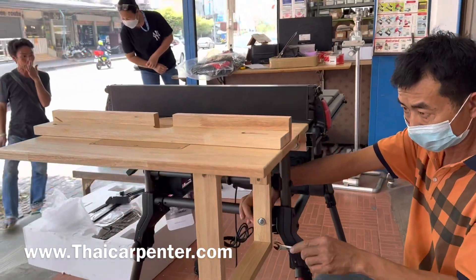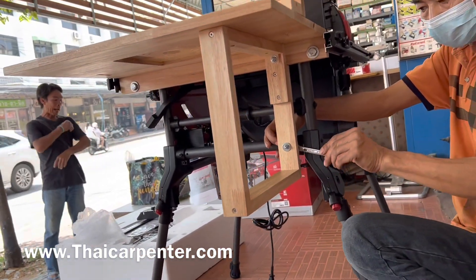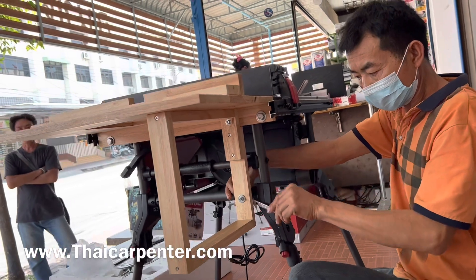อย่าลืมนะครับ ถ้าสนใจงานไม้ ติดต่อ ThaiCarpenter.com เว็บไซต์ที่ทำให้งานไม้เป็นเรื่องง่ายนะครับ ขอบคุณมากครับที่ติดตามชม